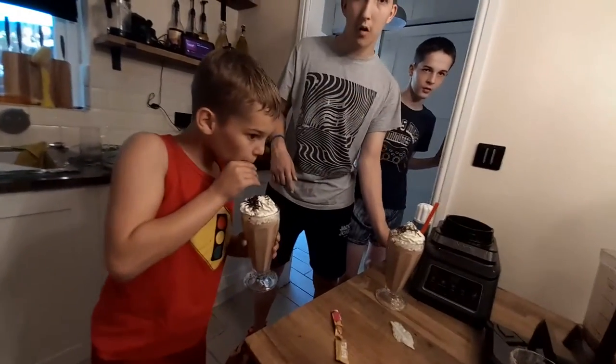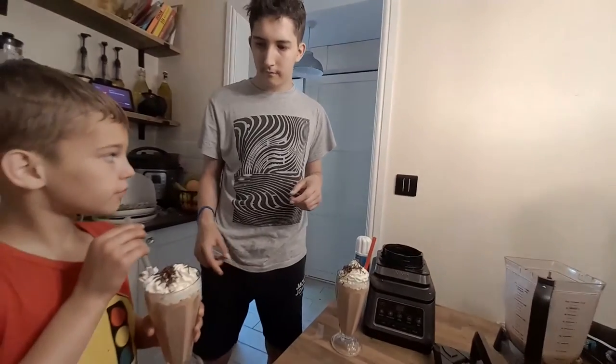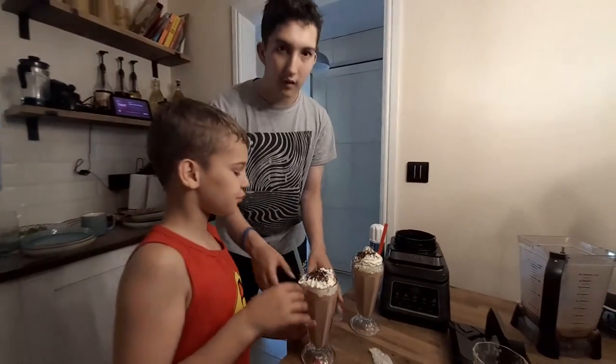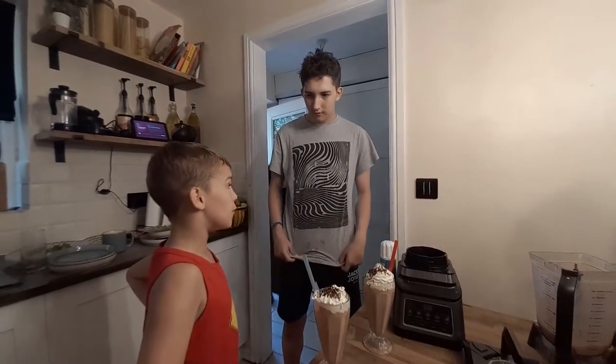It's good. I can't even taste it. It's good. Is it? Sweet. Give it a taste test — one out of ten. I love it. I'm good.